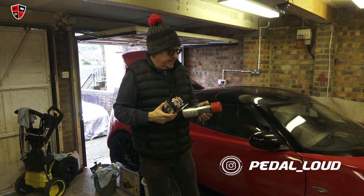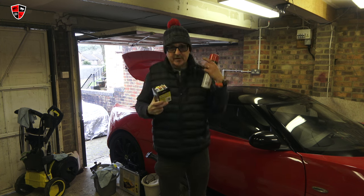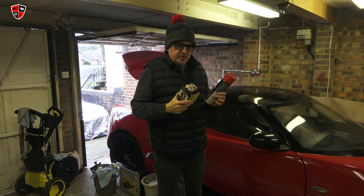Hello, you join me in the Pedal Loud Garage with the Lotus Evora. I've kicked the 205 out — it's relegated to the driveway with a cover over it. More jobs to do.